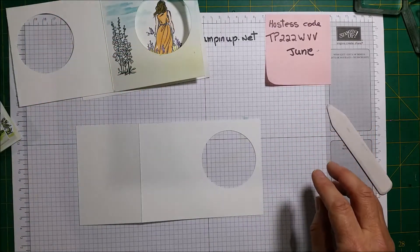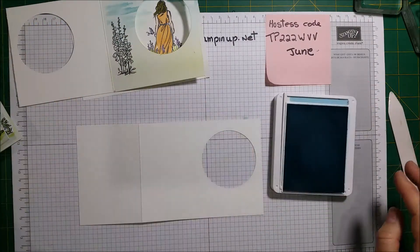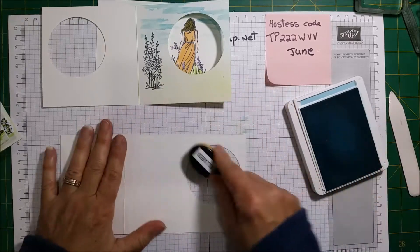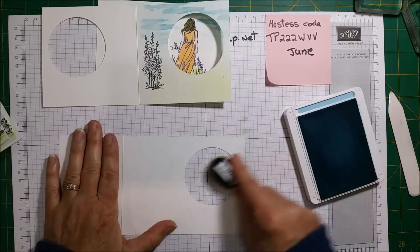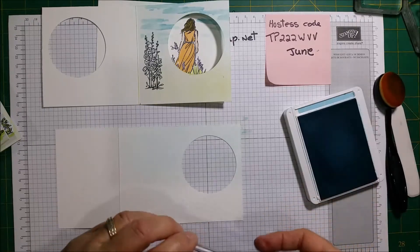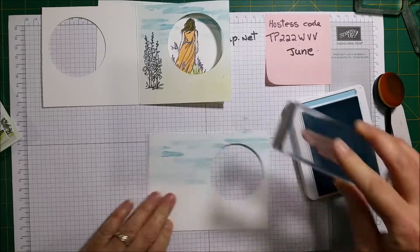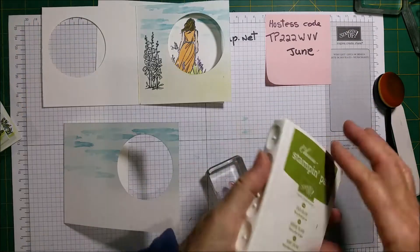I like to do the sponging in before I put the card together — I find it's easier to do. So again I'm going to get my Balmy Blue and sponge the top to create the sky. I just go around, just a little bit, not much. Then I will do some clouds — I stamp and then stamp off.